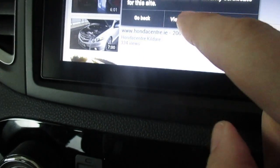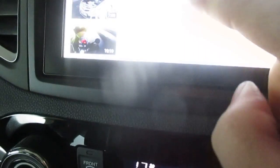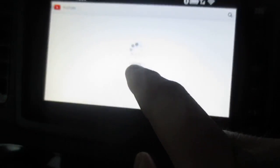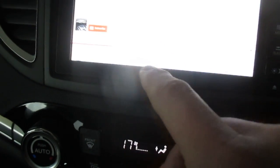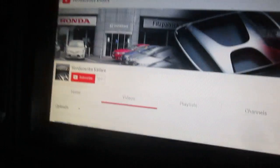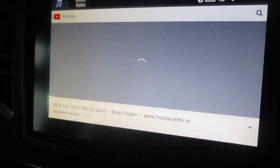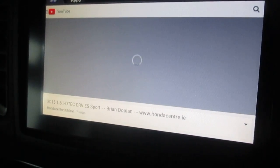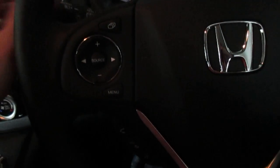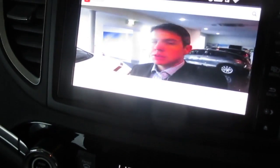Flicking down through these results and going into Honda Centre Kildare's channel — it's got a lot of videos. For example, if we want to watch one, there's the video of the car that we're actually in right now, which we did yesterday. That's going to pop up and you can just watch it. The video will work away on this seven-inch screen. You control the volume the same as you would the radio.